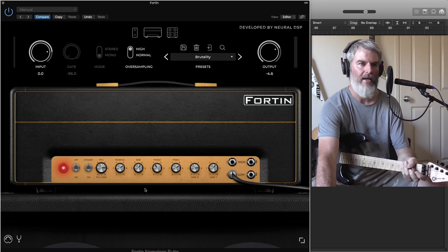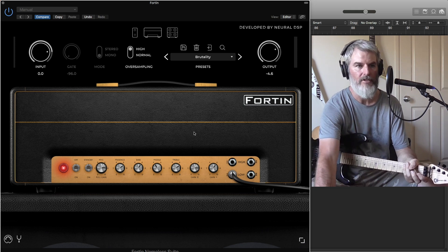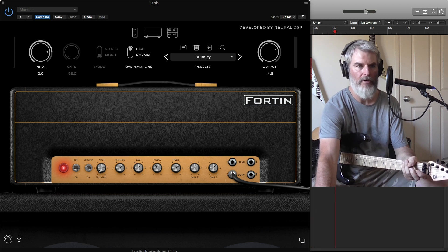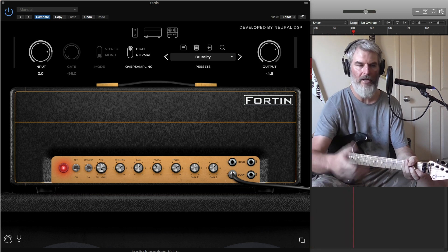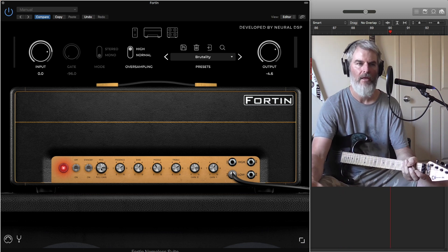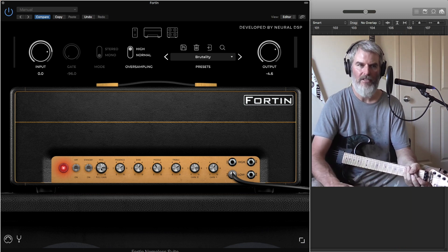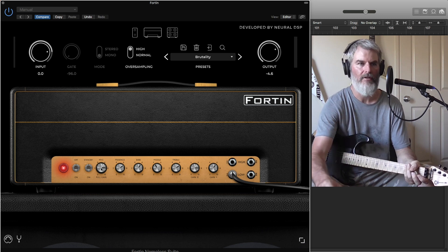Basic understanding of how this amp works: it's modeled off a plexi with two different gain structures. You've got your master volume, which is a push/pull pot. When you pull the pot, it turns into a different gain stage — a gain before the preamp — which gives you another gain stage you can use in a different way to create your own tone.